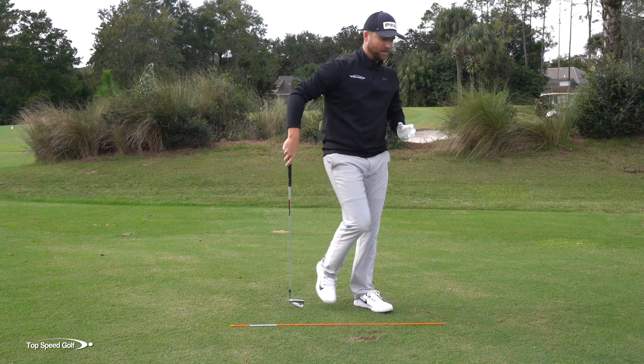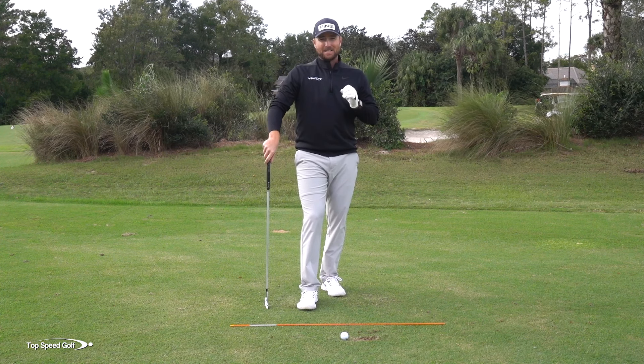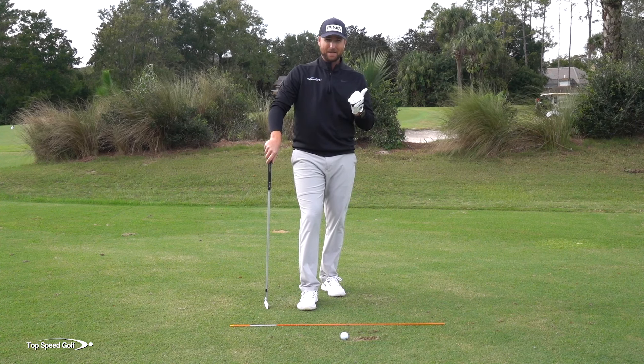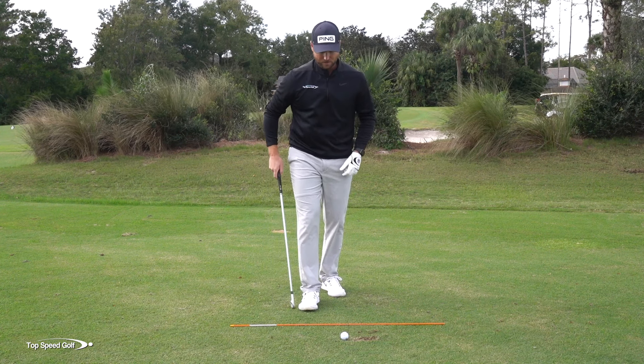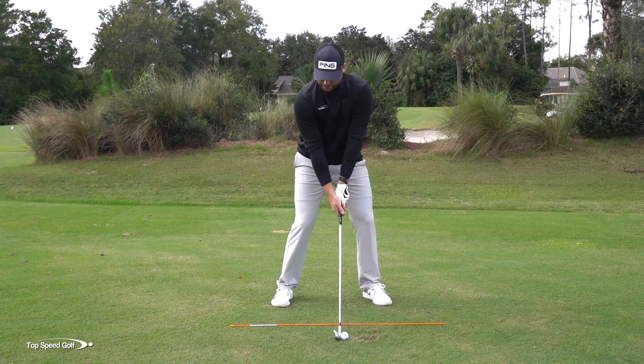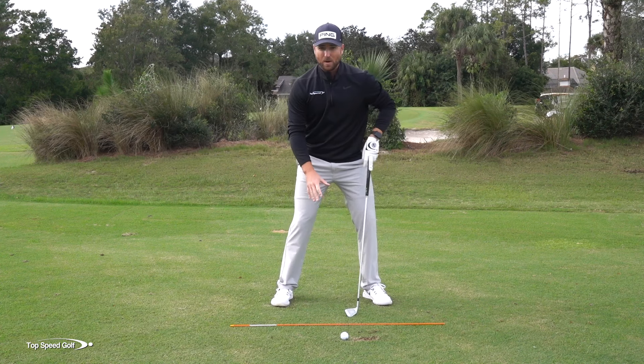Now let me show you what's going to work. Now that we've got our weight shifting to the left a little bit better through contact, we can add that squat move in there. Same thing as the weight shift — everybody I see that's struggling with this is getting the weight left way too late and squatting way too late also. Same timing as the weight shift: I want to feel like as soon as my hands get to here, I'm actually beginning that squat move.